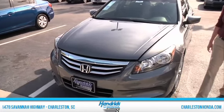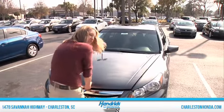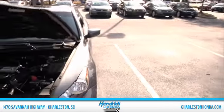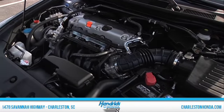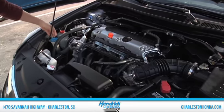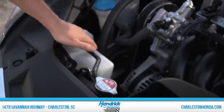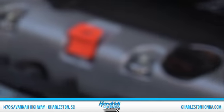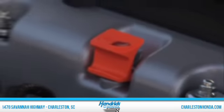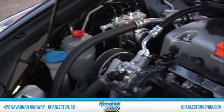It gets 190 horsepower. We're going to take a quick look at the engine. You'll notice with Honda vehicles there are translucent containers so you can just tell at a quick glance if anything needs to be refilled or topped off, and you can see you've got the four-cylinder engine in this particular model.